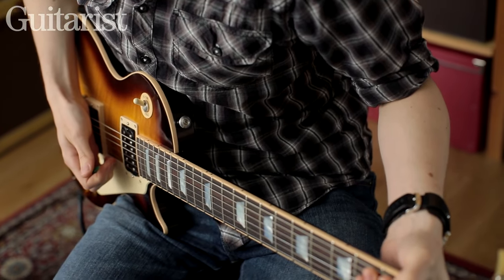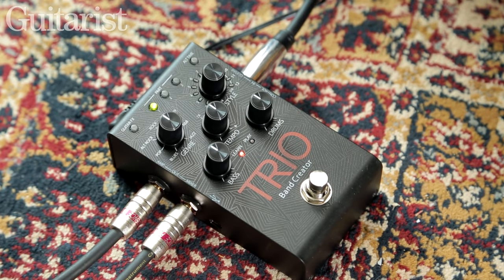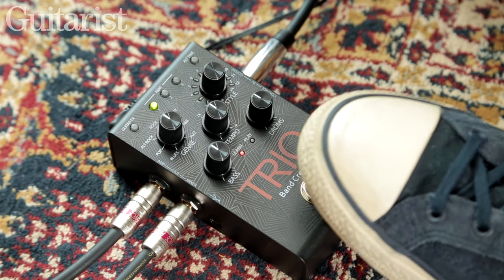The Trio allows you to program three separate parts — a verse, chorus, and bridge — and holding the footswitch transitions between the three. To finish, we'll teach the pedal three parts and cycle between them.